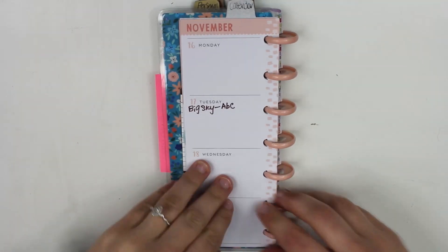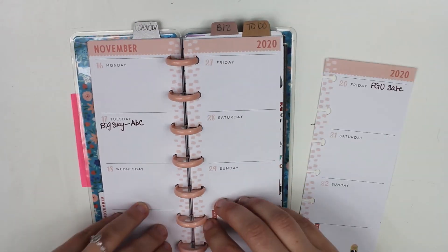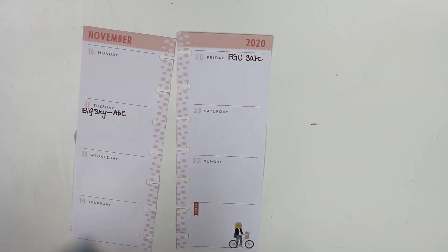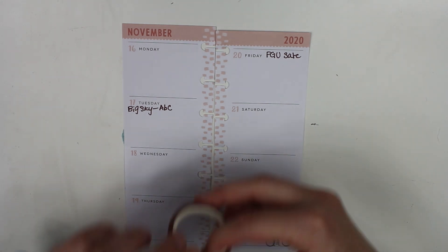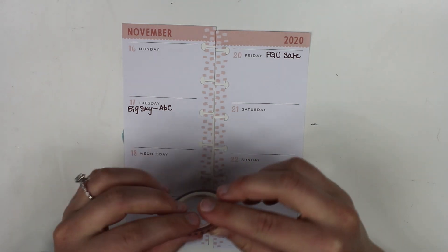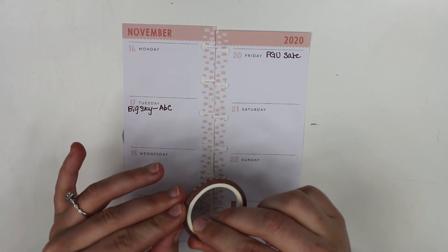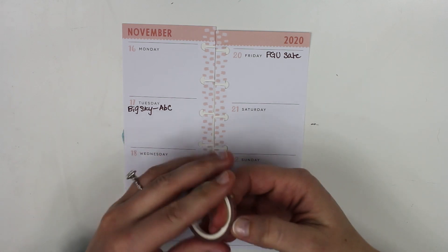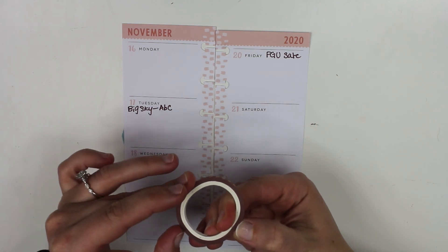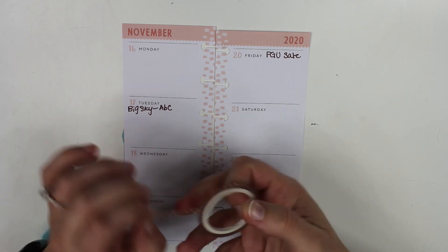I'm going to take these off to make it a little easier since the sheets are so small. I already wrote some stuff — there's a new TV show on ABC called Big Sky that looks really interesting. And then I have Planet Girls United sale that starts on Friday. If you're interested in my shop, you can save 25%. There will be a code released on Friday that works with all of the shops.